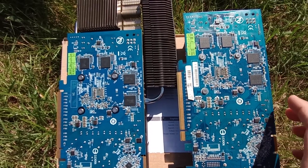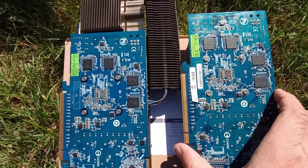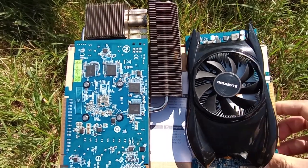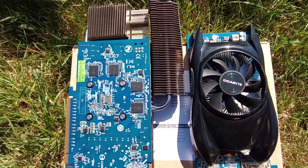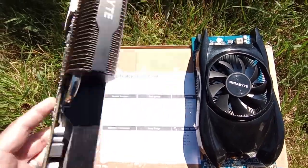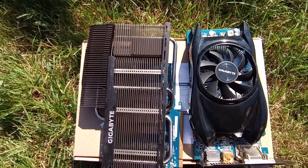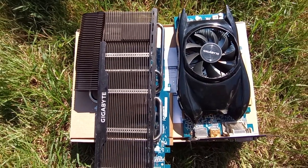Even the PCB used by Gigabyte for this GV-R677SL-1GD is identical to the one used for the GV-R577OC-1GD. Who comes up with these names? How about the HD 6770 Ugly and the HD 5770 Batmobile?